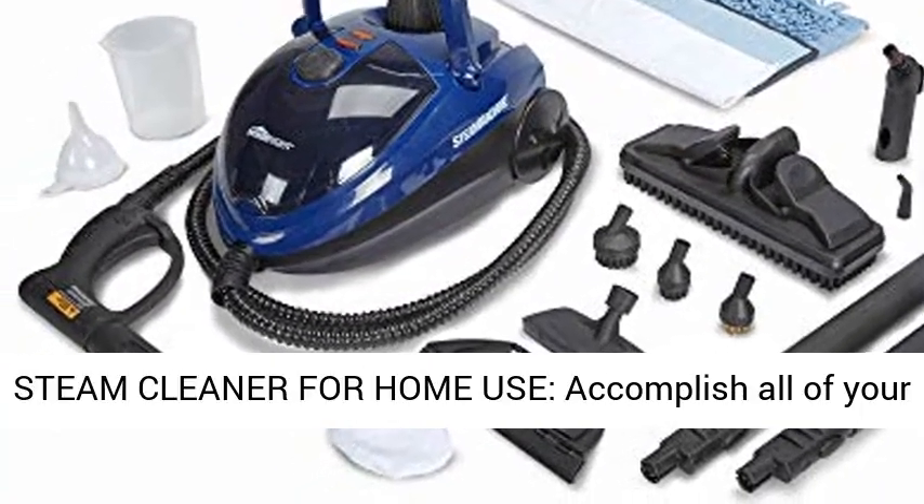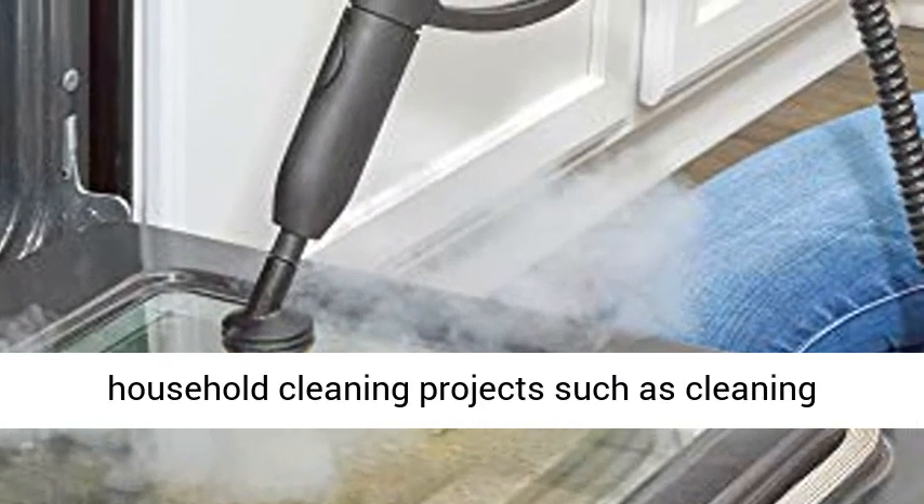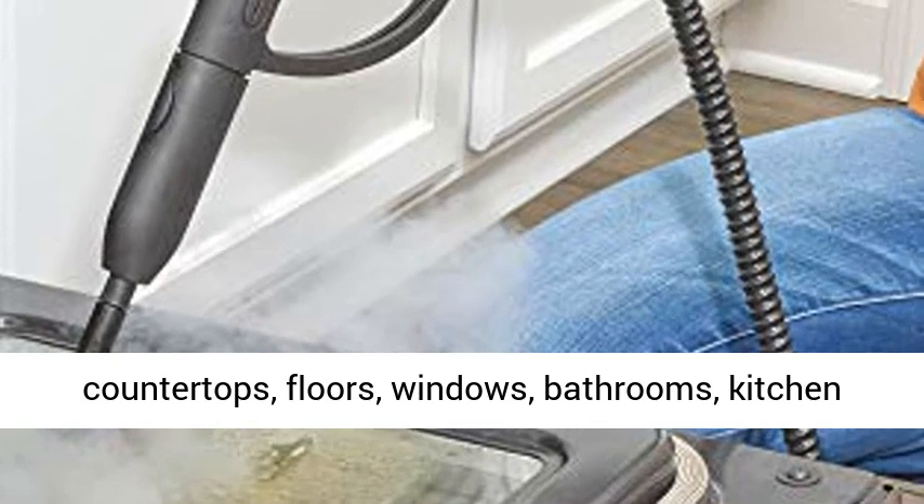Steam Cleaner for Home Use: accomplish all of your household cleaning projects such as cleaning countertops, floors, windows, bathrooms, kitchen appliances, and more.